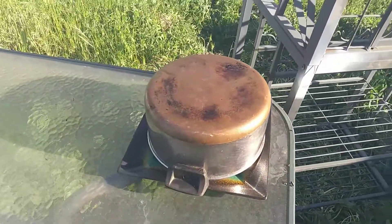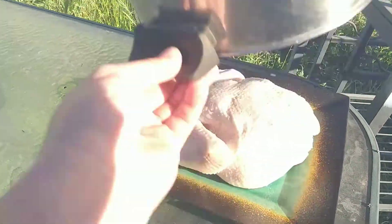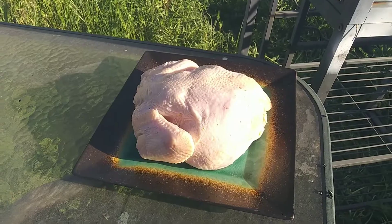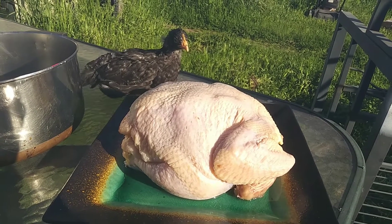Okay, now if I did my job right — oh yes, we're having Easter chicken! I hope you enjoyed, thanks for watching.